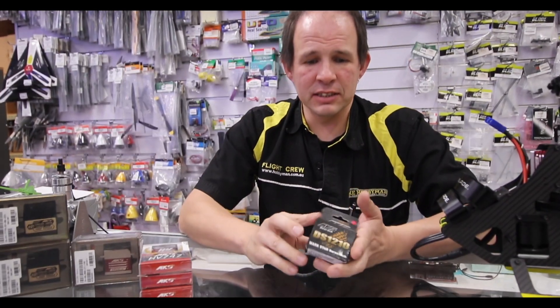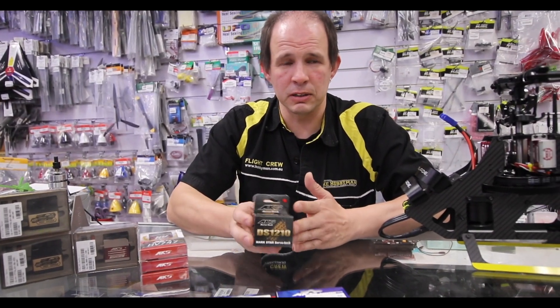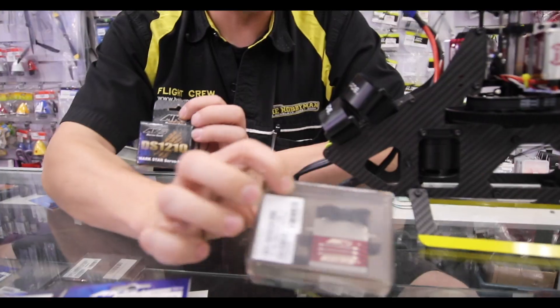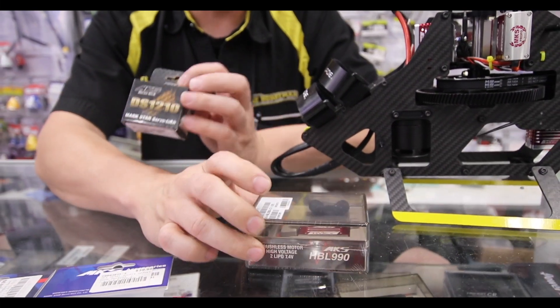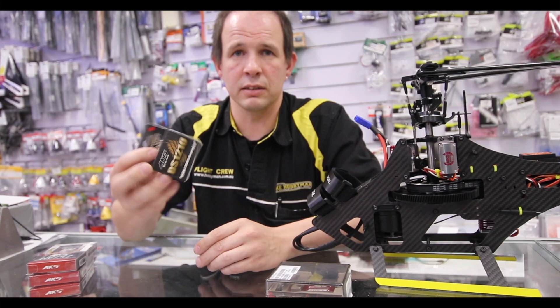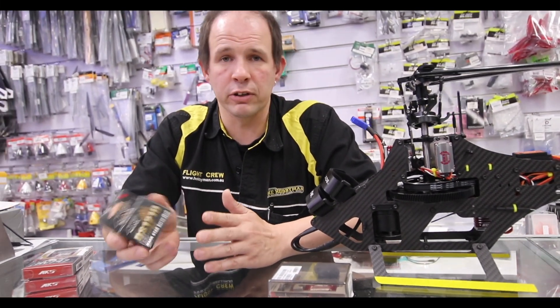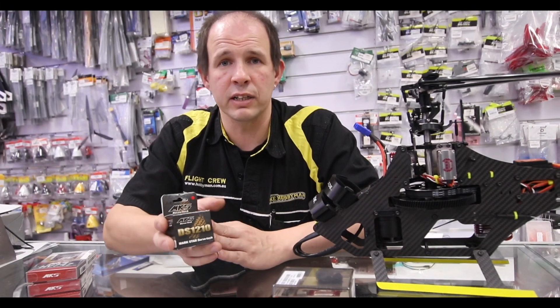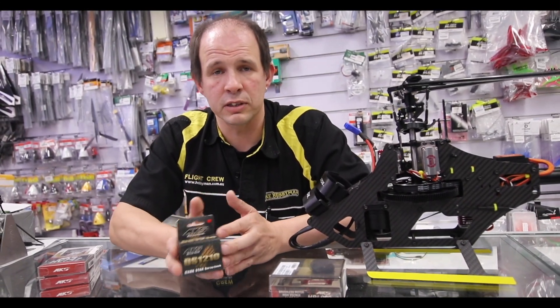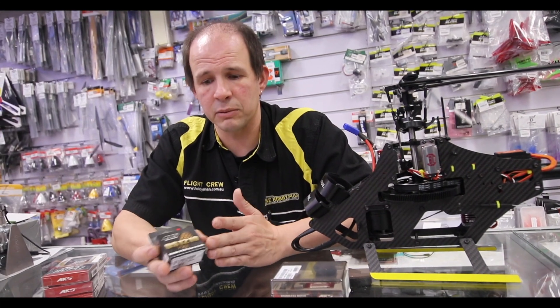To summarise the MKS range, we have grown to like these servos due to the workmanship that goes into the higher-end ones — but they also carry that workmanship right down into the cheaper ones as well. The quality is there. They've been very reliable so far. We've had planes and helis flying for several months now and haven't had an issue with them, and they are being put through their paces.